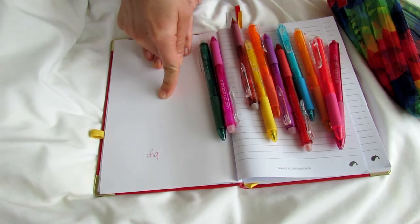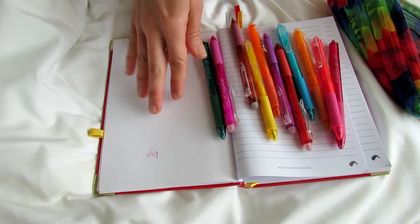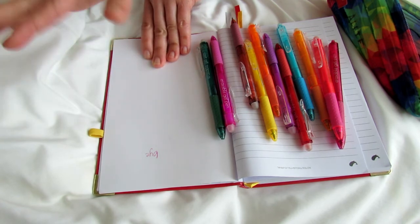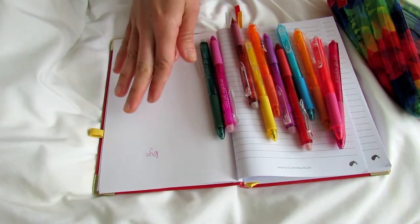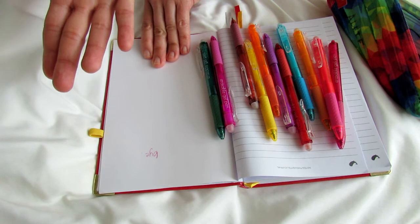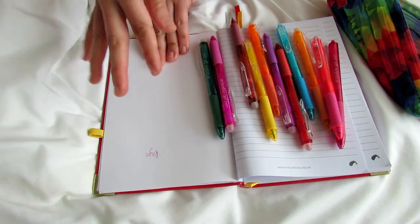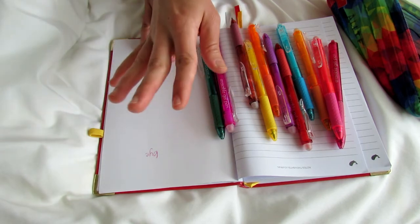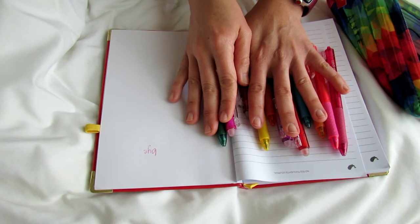I also saw in some reviews — and this seems to be true for all erasable pens, not just these — that if you leave your book in a really hot car, like 90 degrees or whatever, the heat will actually cause the ink to fade. But if you then put your book in the refrigerator or freezer, the ink comes back, which is so weird. It actually seems like a fun way to make a secret message for someone! I just wanted to point that out in case you panic because something you've written looks like it's fading — just put it somewhere cold.